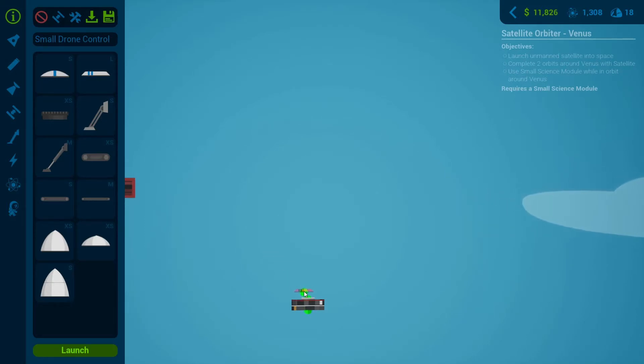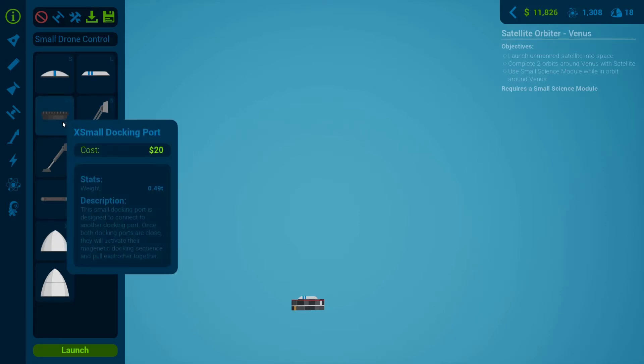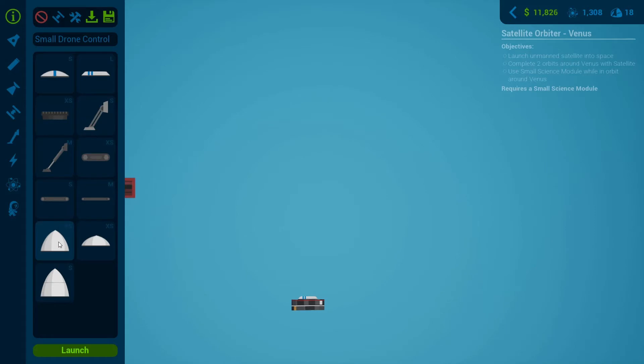We've got a large parachute going on there. If I had a satellite dish we'd be able to get even more science out of that small and medium module. I like to put a cone on the top too, so it's a little more aerodynamic and won't use as much fuel - that's never a bad thing.